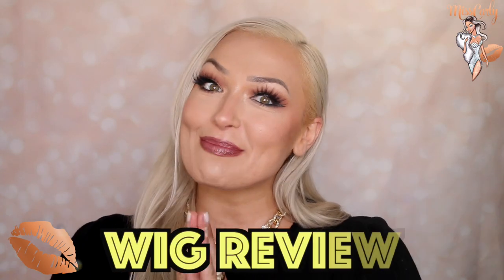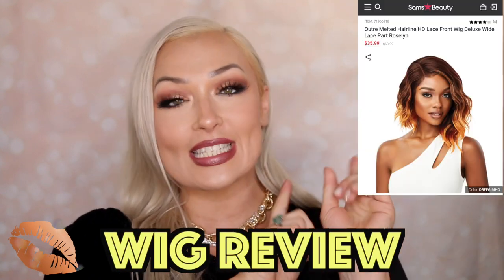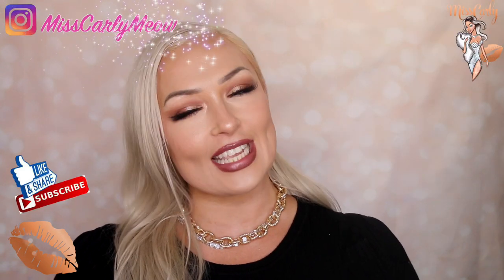Hey guys, it's Miss Carly and today is going to be another review from Sam's Beauty from Outray with that melted hairline. Really excited to give this one a try.